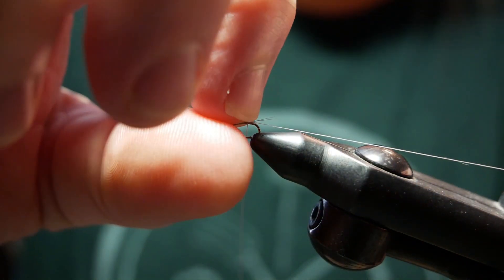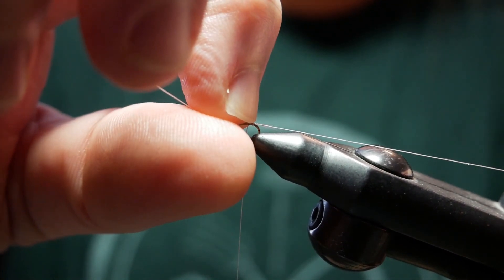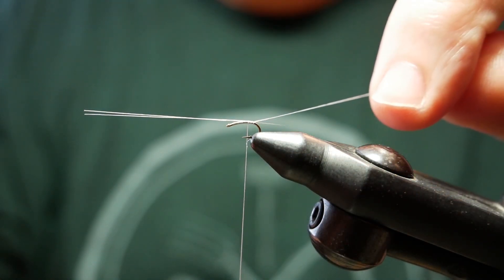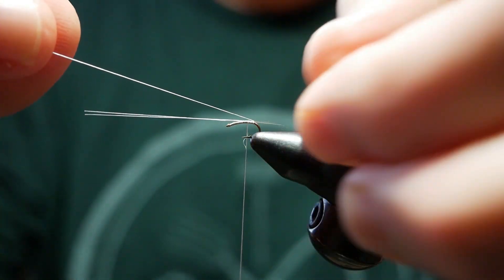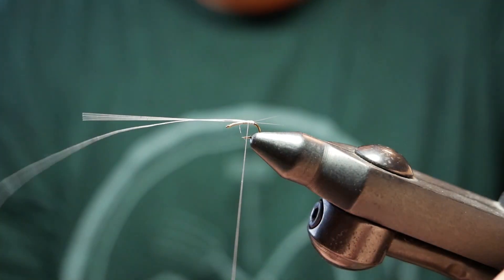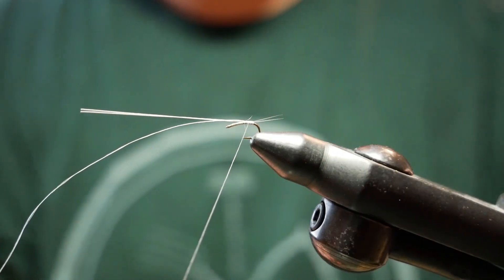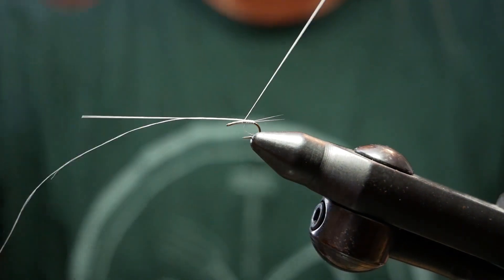Once I have them up top, I'll take my nail. Usually if you drop your fingernail on top, it'll split them enough where I can get the thread between the two. So once I get my thread between the two, I'll tie it off. And that's an easy way to give you that split, that fork tail on your fly.